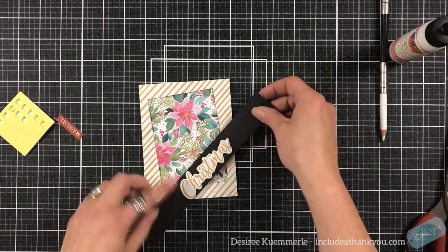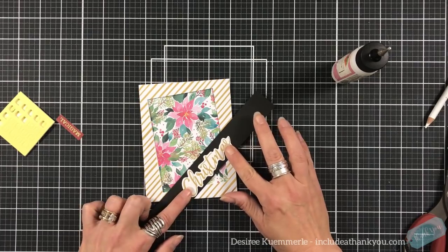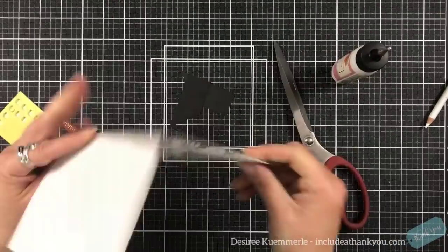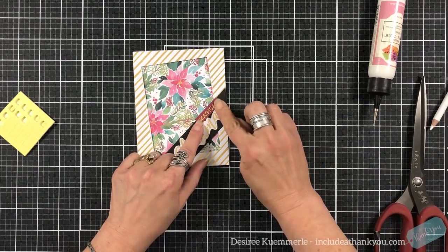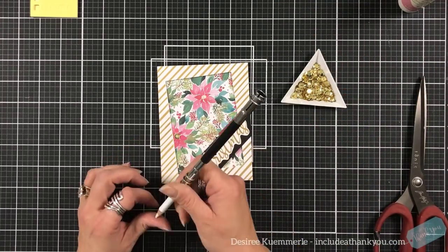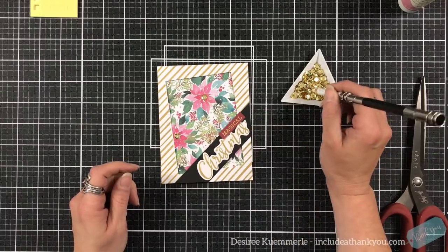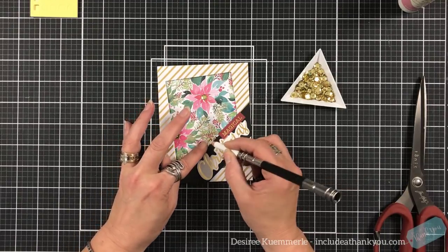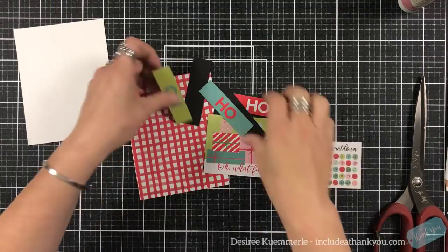I have 'Christmas' done in gold, and I'm going to follow the pattern lines on the pattern paper it's sitting on. I'll trim the excess away, then I have a sub-sentiment that says 'magical' and I'll place that right up on top — it'll overhang just a little bit. I'm going to add some of the sequins to the large floral image just to add even more sparkle. And of course I'm fighting with a sequin here — but that is our next card.